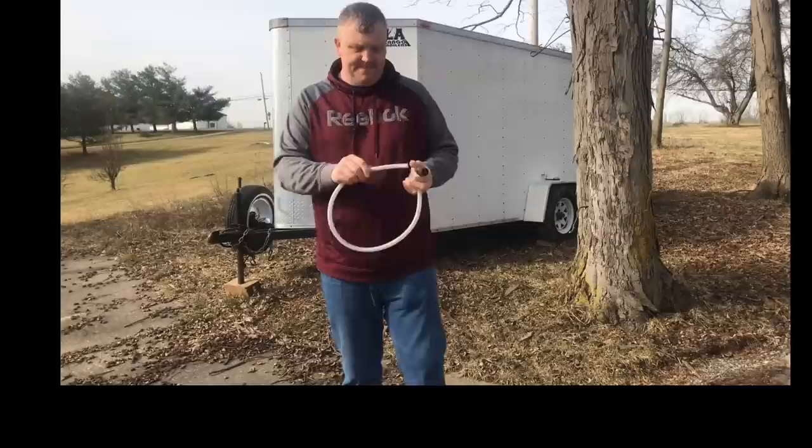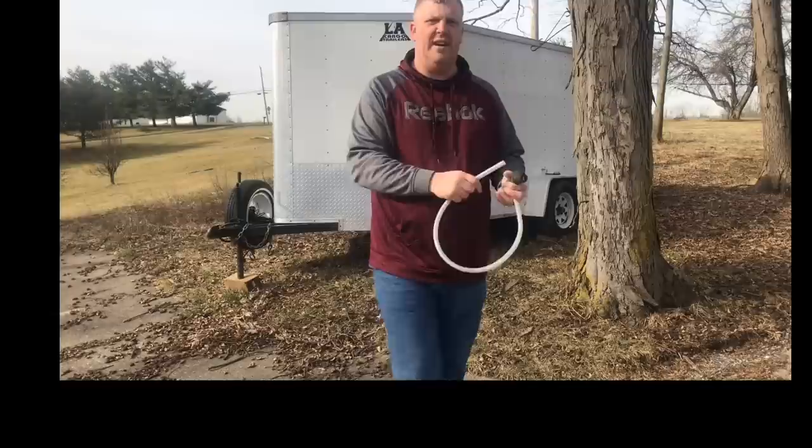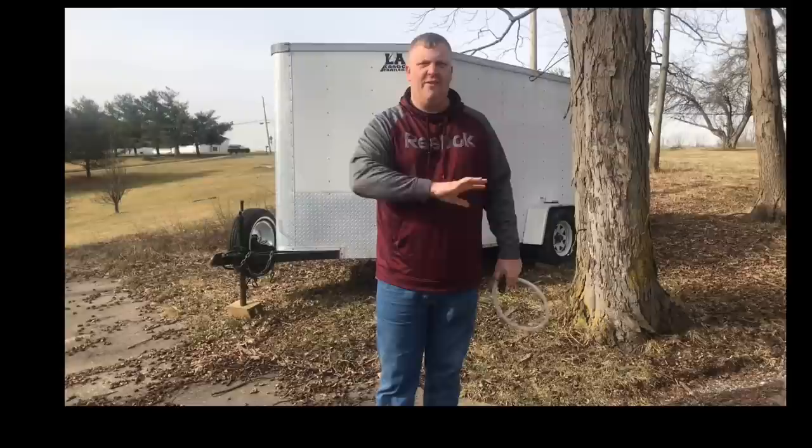Those are the things we do to soft wash. When we soft wash, it gets things cleaner, it kills the mold, and using SH removes the dirt. If you'd like to learn how to quote pressure washing jobs, check out my playlist. And if you want to learn how to get leads and jobs, check out my Google Ads playlist — that's how we grew our business to a million dollars. It covers everything from getting jobs to setup, negative keywords, positive keywords, and why we use them. If you need help, reach out and I can help you set it up.